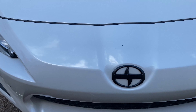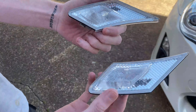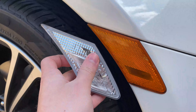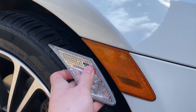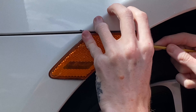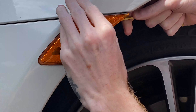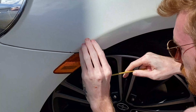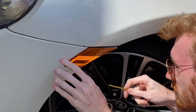Everything looks good, and we also got clear side markers, so we're going to be replacing the orange ones. We're trying to remove these — probably won't be a full tutorial on how to do it, but I'll try to remember to link the video we watched in the description.